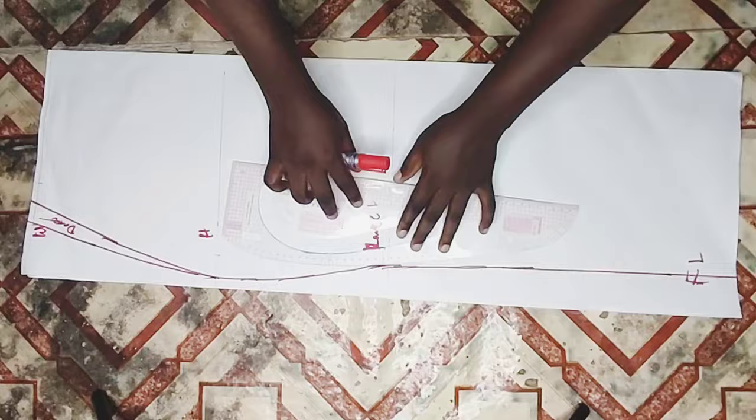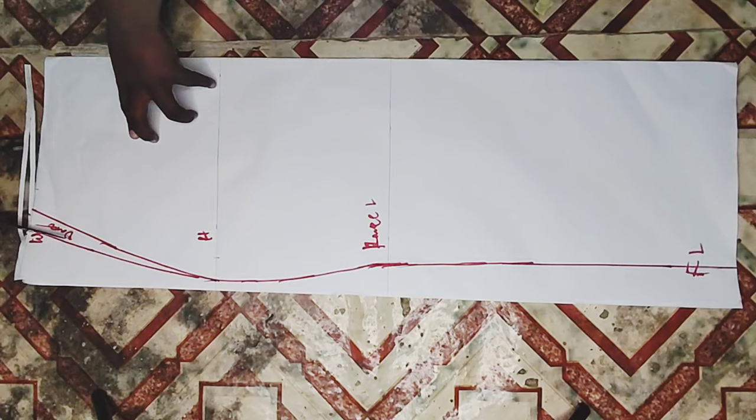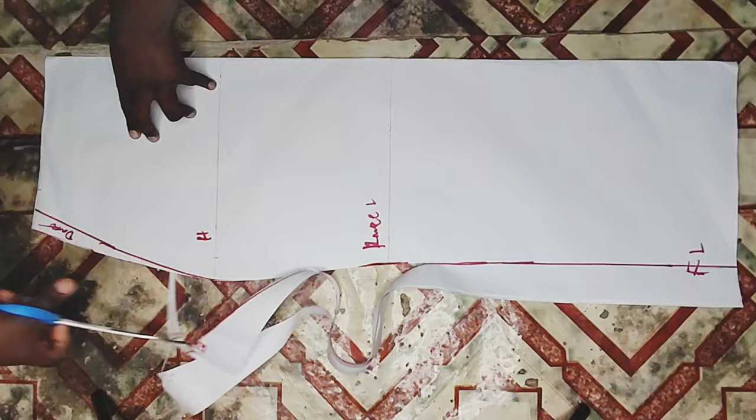After connecting all the lines, I'm going to cut out my pattern. This is just how to cut a normal straight skirt. After doing this I'll place it on my fabric to cut it out.